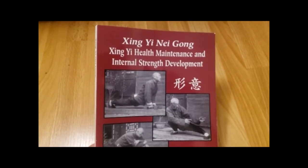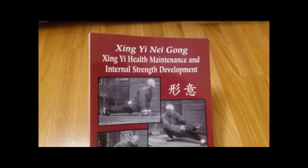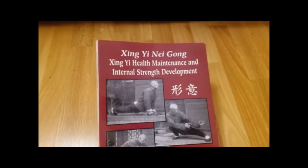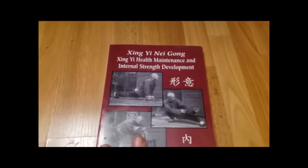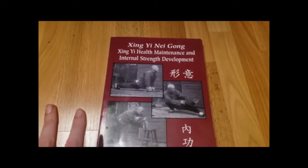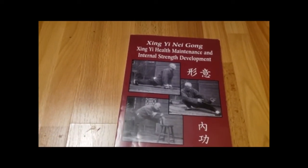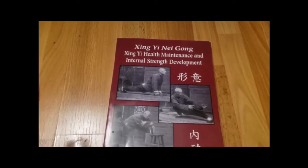Xingyiquan — Health Maintenance and Internal Strength Development. Just finished this book and really enjoyed going through it. The premise of the book is basically pushing the health benefits of Xingyiquan, or just internal arts in general. The first half of the book gives you a comprehensive look at Xingyiquan.